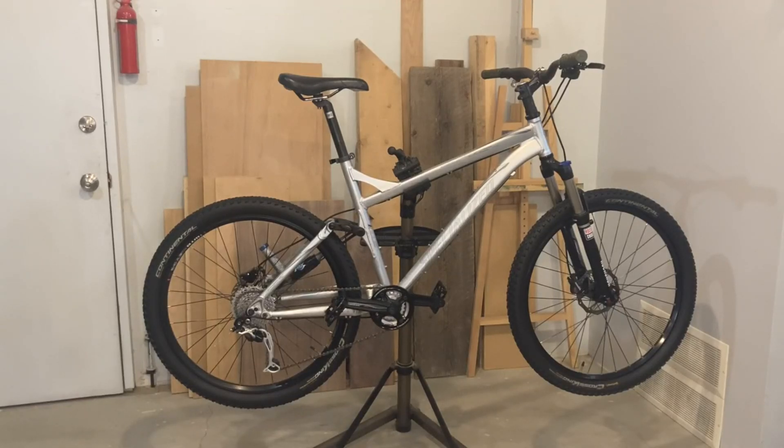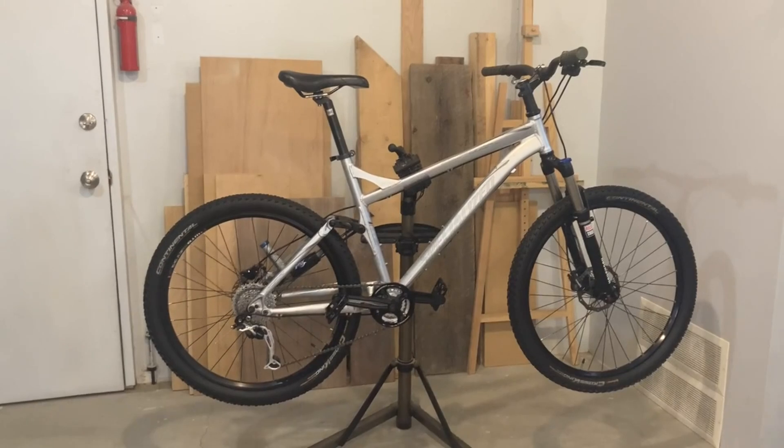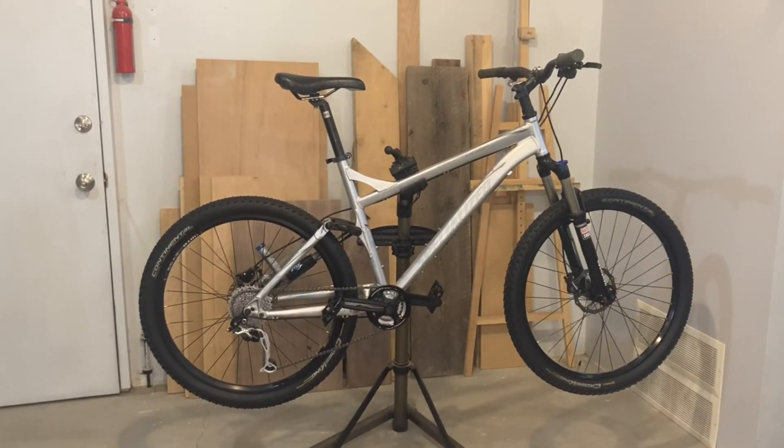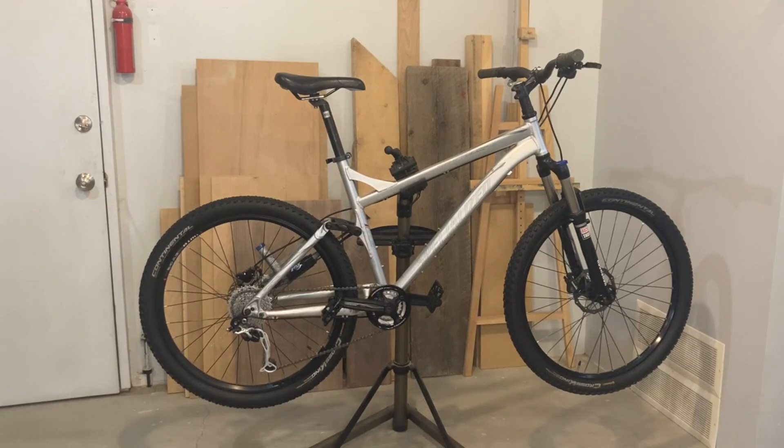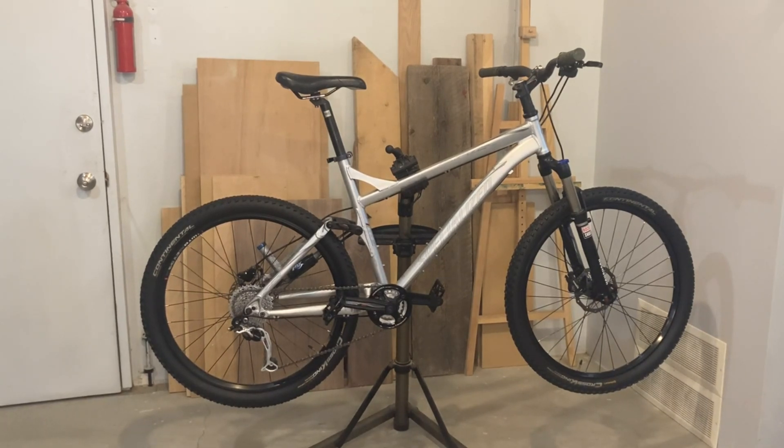This is an EPIC 2008 Specialized Epic Stump Jumper with top-of-the-line Shimano Dior components. You might be asking, what is a Stump Jumper? Well, it's a bike that jumps stumps. Actually, not only will this bike jump stumps, but it is designed for all kinds of mountain bike trails, from flat beginner level trails to expert trails with jumps and steep descents. With shocks in both the front and the back, the dual suspension cushions the blows and bumps on the trails, making for an awesome ride.